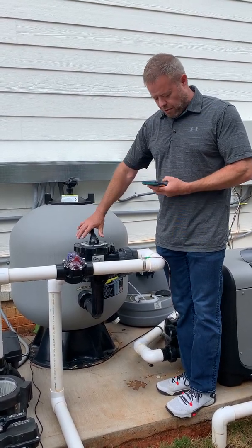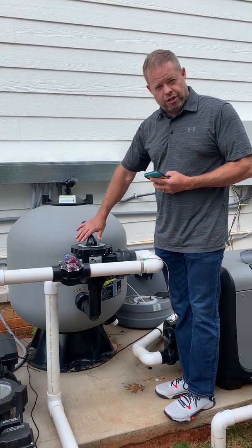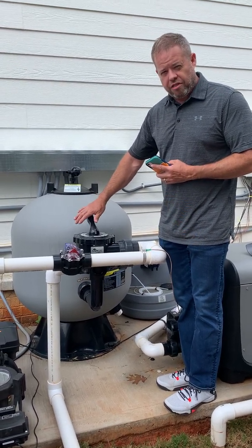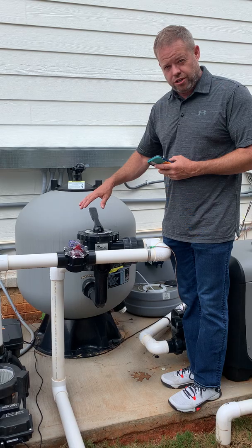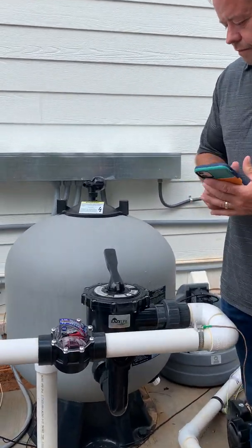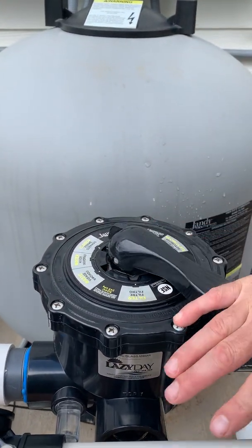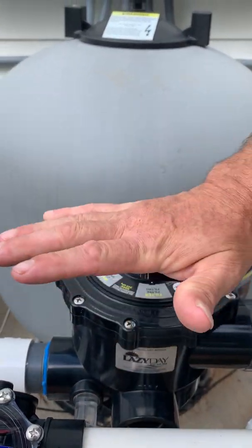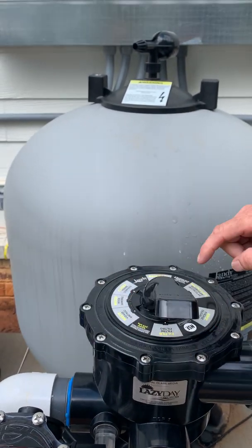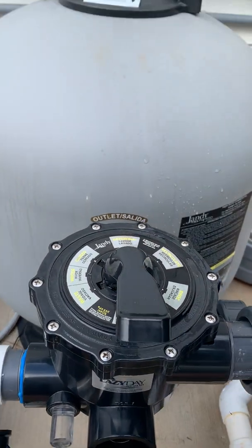This is the multi-port valve on the filter, and this is what you're going to turn in order to backwash the filter. The rule is that you never turn this without turning the pump off first. So here's the process: I'm going to turn the pump off, then turn the valve all the way to backwash — keep your hand flat so you don't hurt your knuckles while turning it. I've put it on backwash, and now I'm going to turn the pump back on.